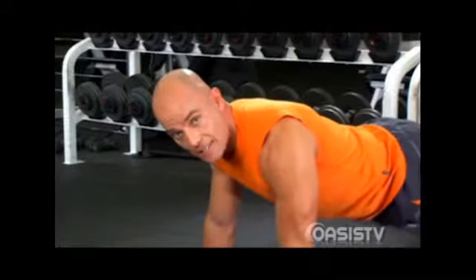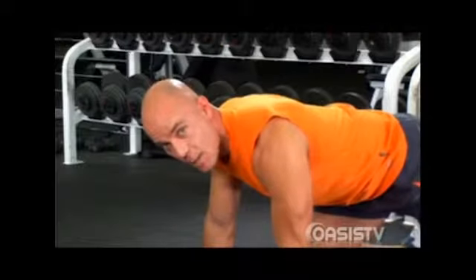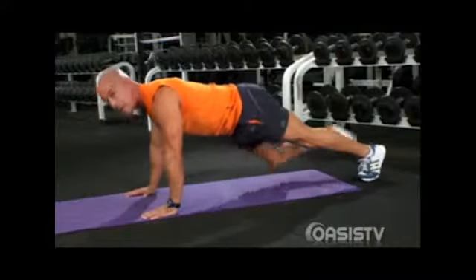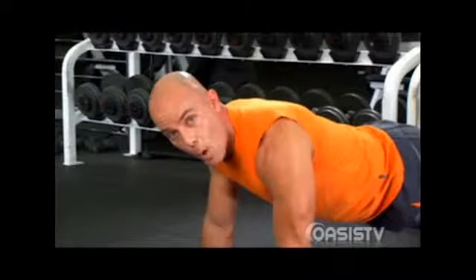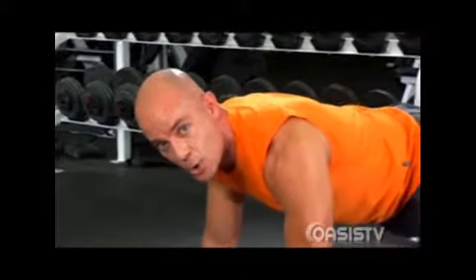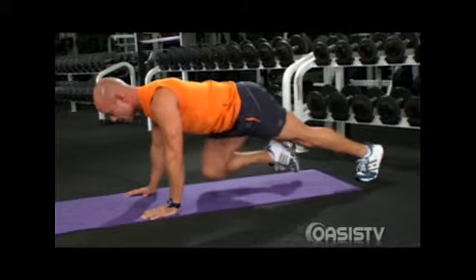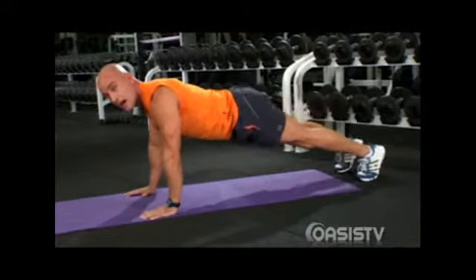Once again, raise the opposite leg up, pull the knee in, engage those abs nice and tight. Tuck your tailbone under, really engage those core muscles and press it back down. Let's do one more on each side. Suck it in, tuck it in, push it back, raise it down. Good job. Raise it up, suck it in, press it back, push it down, take a rest.